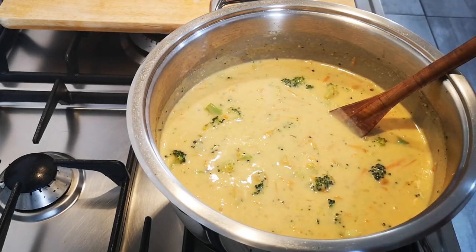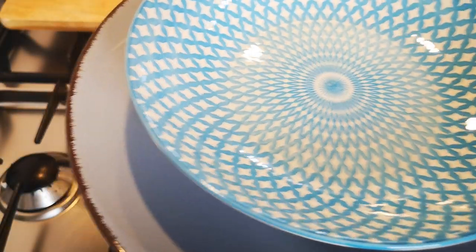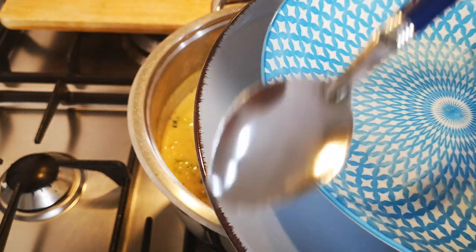Now I'm going to dish up. This is my bowl and my spoon.